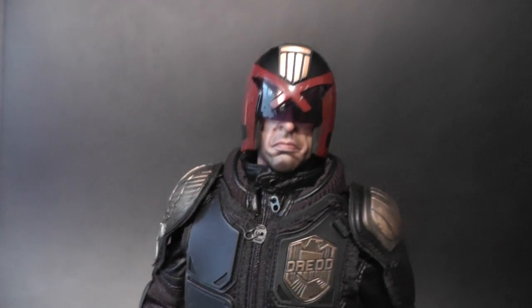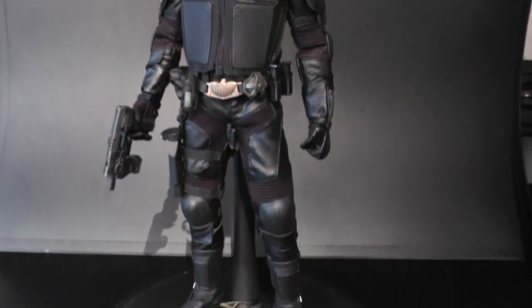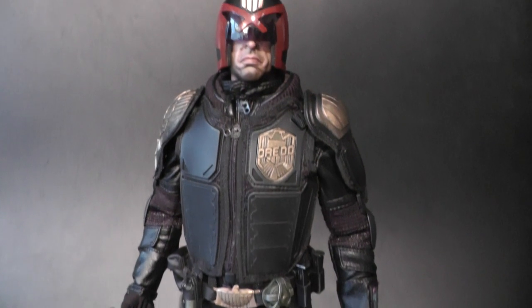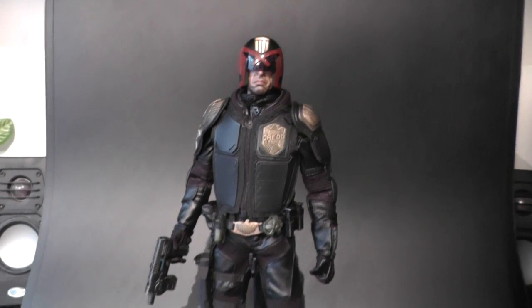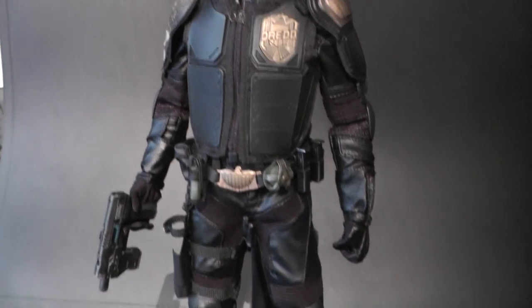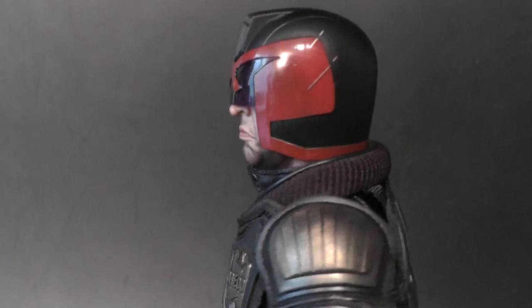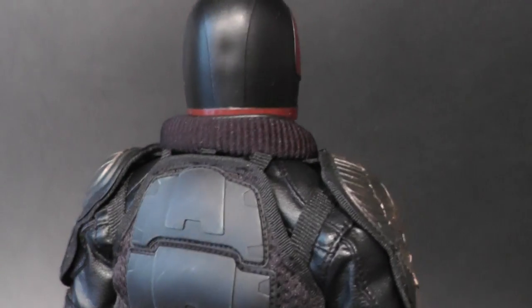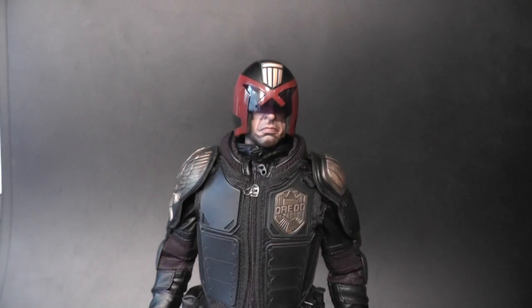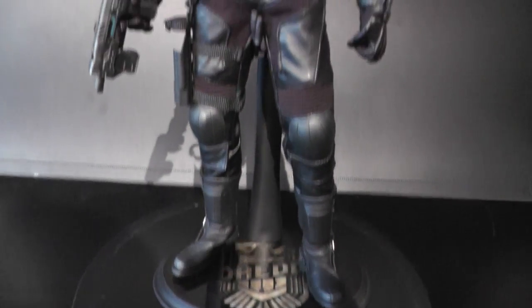Considering this is a $130 figure, it's incredible what Art Figures provided here. Compared to Hot Toys figures where you pay double the price, this is the way it has to be. Unfortunately, the figure is sold out everywhere. You're lucky if you find one for less than $200 — more likely you'll pay around $250. I can guarantee this figure will cost four or five hundred dollars in one or two years, because Judge Dredd fans are all over the world and it sold out very fast.